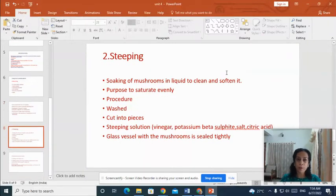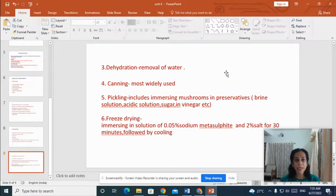The second process of long term preservation is steeping. In steeping, the mushrooms are soaked in liquid to clean and soften them. The main purpose is to saturate the mushrooms evenly. The mushrooms are carefully washed, cut into smaller pieces and immersed in different types of steeping solutions. Steeping solutions can be prepared using vinegar, potassium metabisulfite salt and citric acid. The glass vessel with the mushrooms is then sealed tightly.